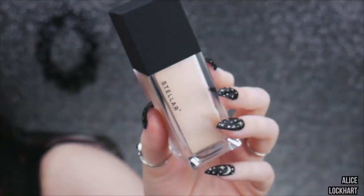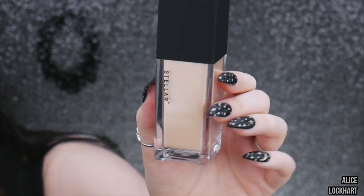I got a couple things from Stellar Beauty: foundation, concealer, a lip product, and these two face palettes. When I sat down to film, I was going to use a Stellar eyeshadow palette but I think I gave it to Jenny, so I don't have it here. We're gonna make it work.